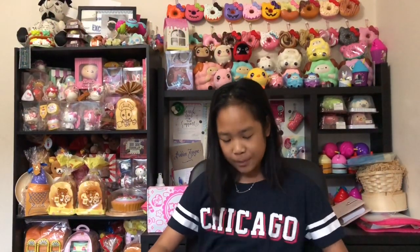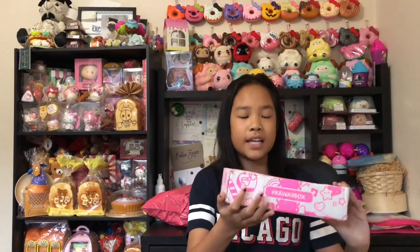Hey guys, it's Ashley and welcome back to my channel. I'm wearing the same top because I'm filming on the same day. Today I'm going to be doing a review on this kawaii box, and I also have a package from squishyshop.com — I'll link the website in the description box below.